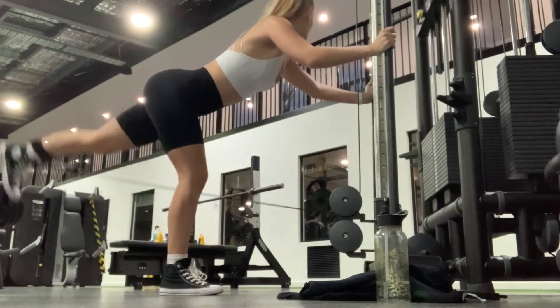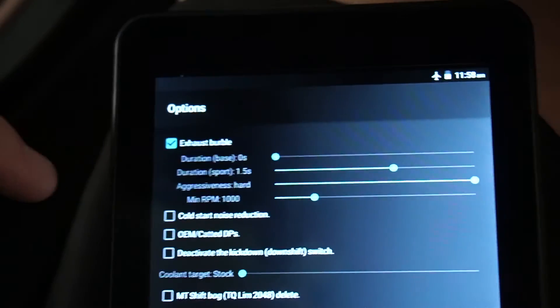I just got out of the gym - did like an hour and 30 minutes just on legs, I'm so exhausted. I'm going to go home, see Cody, get some lunch. I got a little bit of the workout filmed but not all of it. So I bought the licenses and did the full write, which took 20 minutes to write the DME. Then I went ahead and did the map write with all the options like exhaust burble and wastegate rattle fix.